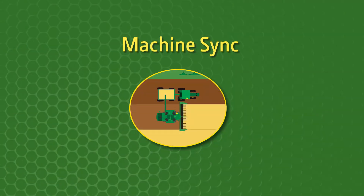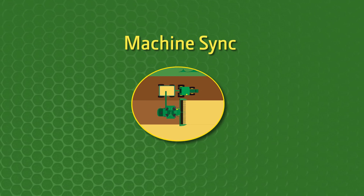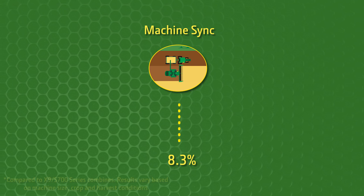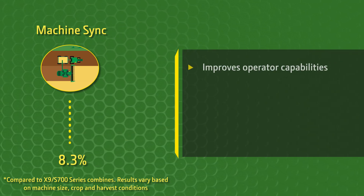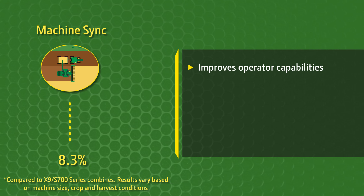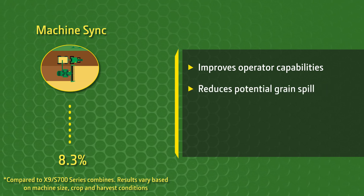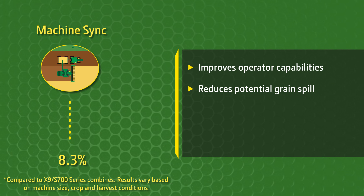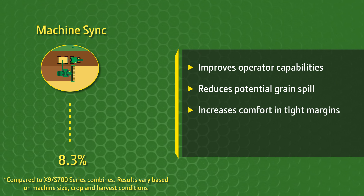Based on anonymized data shared with consent by John Deere Combine customers from September 2023 through May 2024, Machine Sync reduces unloading time by 8.3% compared to traditional unloading on the go. It also improves operator capabilities by enabling the operator to direct their focus elsewhere, reduces the potential for grain spill by syncing the machines with an unloading point set within the grain cart, and makes it easier to operate in tight margins between large moving equipment.